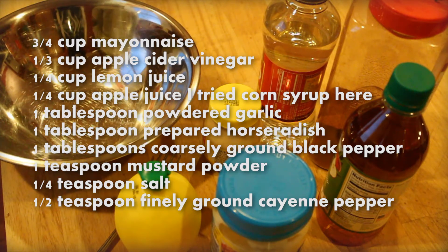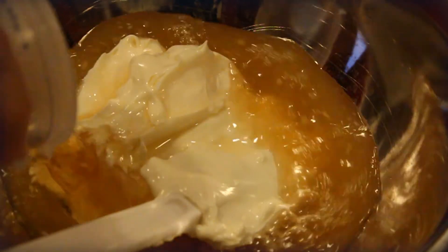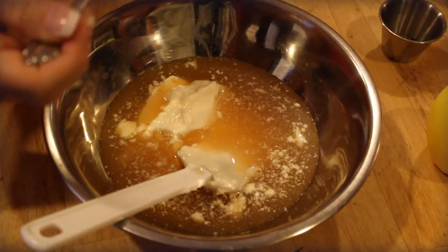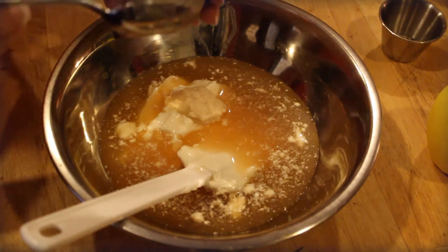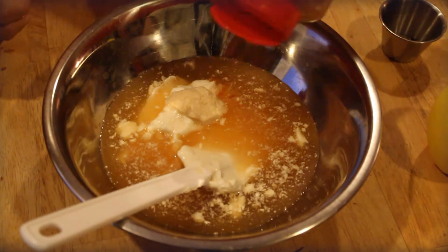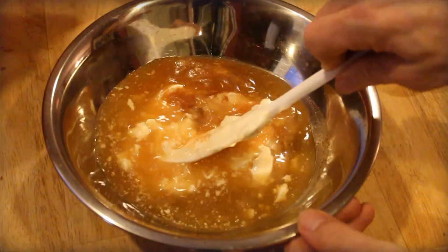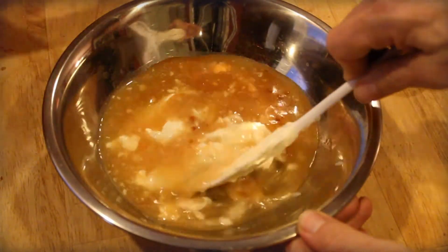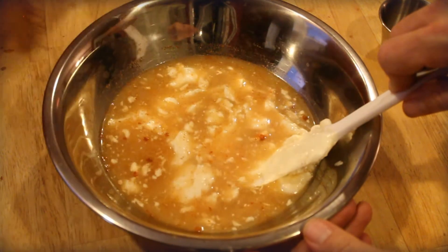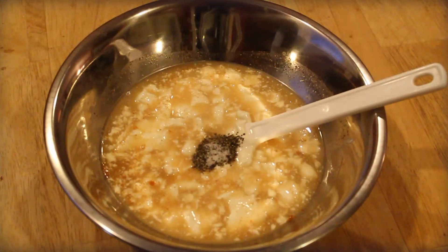It's tangier and thinner than you might think. You need three-fourths cup of mayonnaise, one-third cup apple cider vinegar, quarter cup lemon juice, quarter cup apple juice — I used a recipe that called for corn syrup here, but quarter cup apple juice works — tablespoon powdered garlic, tablespoon prepared horseradish, black pepper, a little mustard powder, teaspoon of salt, and some cayenne pepper.